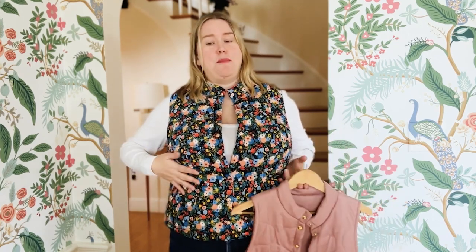In our signature size range of zero to 32 and cup sizes C to H, you can now get this cozy puffer vest that will actually fit you without being enormous through the waist and hips, or squeezing you to death through the bust.